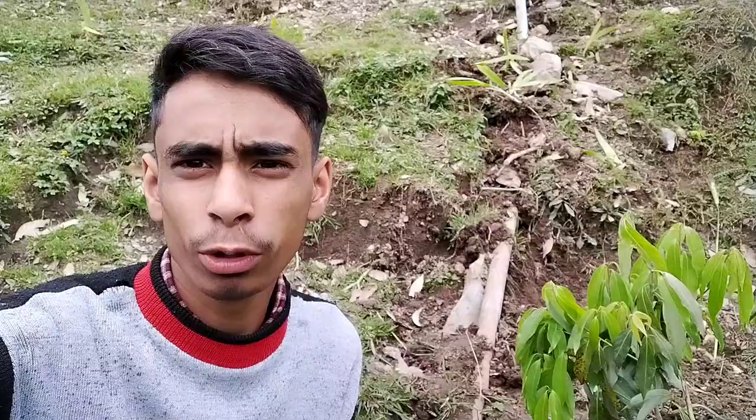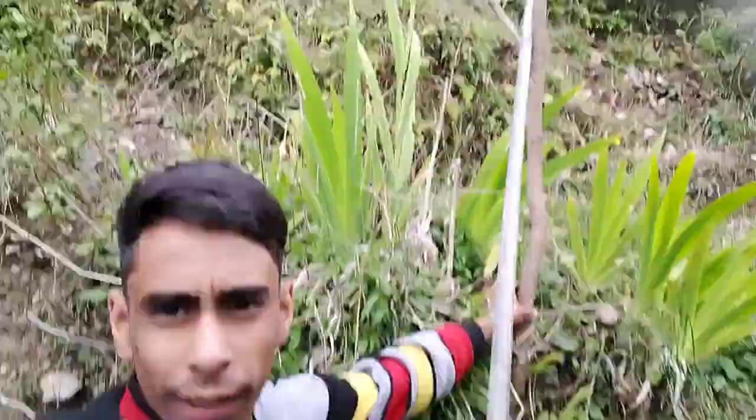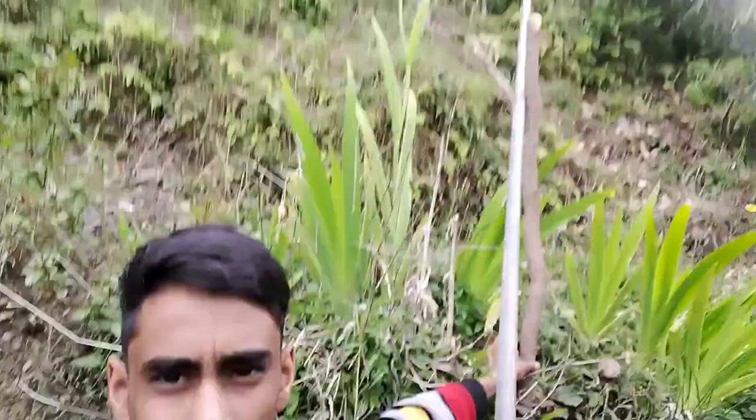So guys, you can see behind me — we have set up all the pipes. Now I am going to show you where we have got water and how it looks from there and how much water has been put. You can see that I have put a pipe from there, and this is another one. I have put a bucket — this is the setup. We have got water from here.